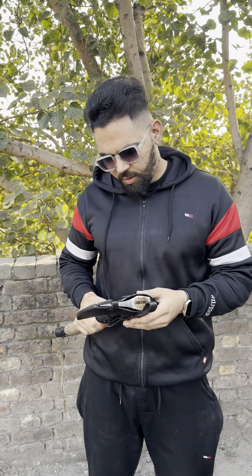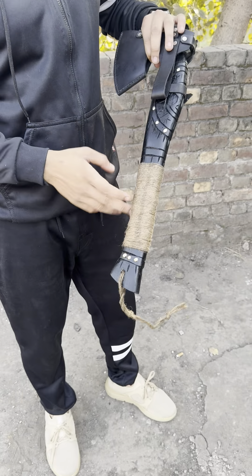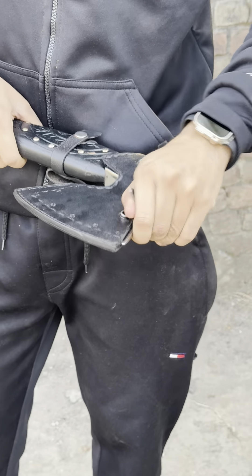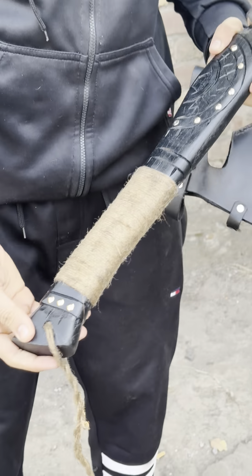Hello everyone, this is Vakar from jwccrofts.com. In today's video, we are going to talk about a Viking axe we recently finished. I just wanted to share it with you guys — check this out.